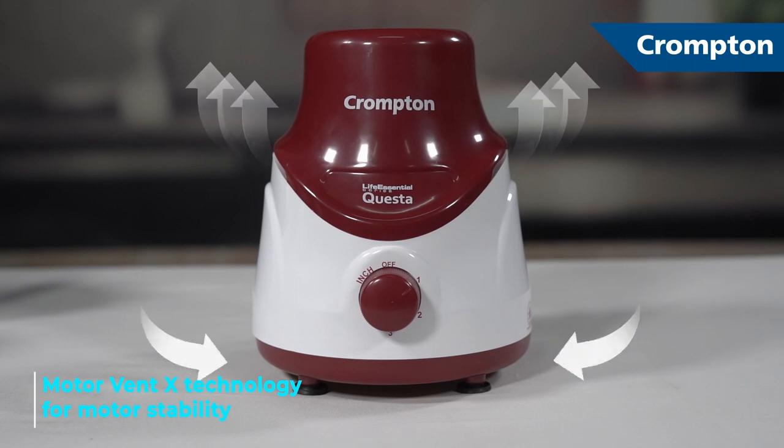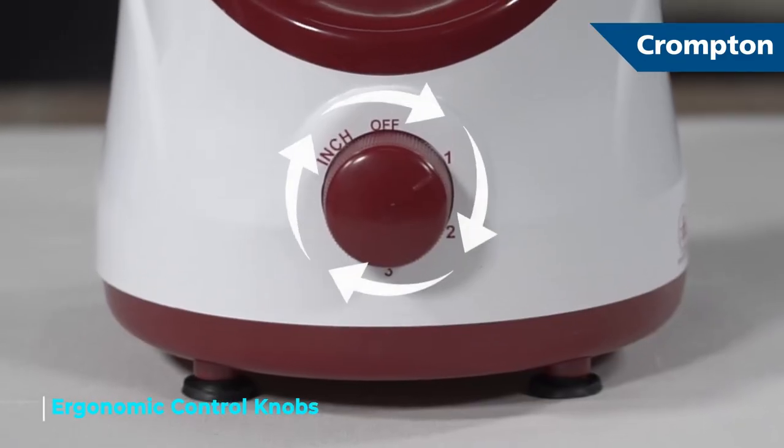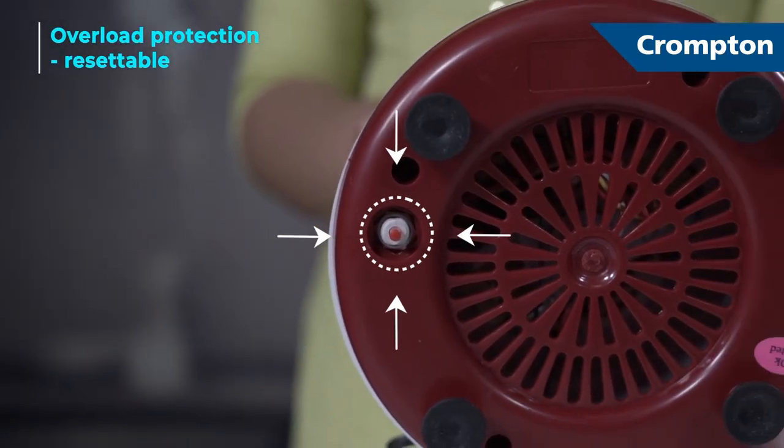Motorvent X technology that keeps the motor cool and increases the motor life. Round-off knob for ergonomic control and OLP switch to cut off power and prevent overheating.